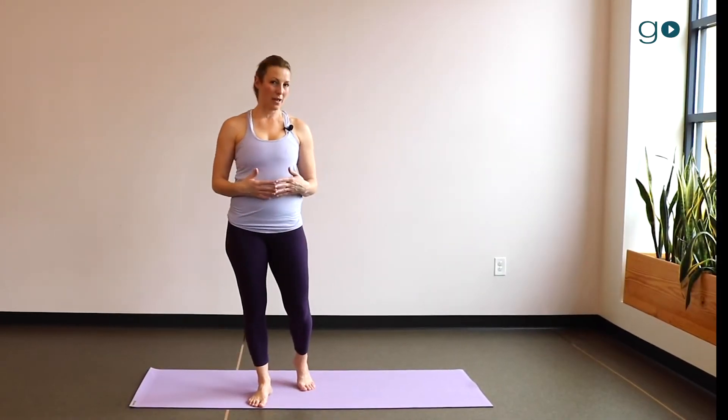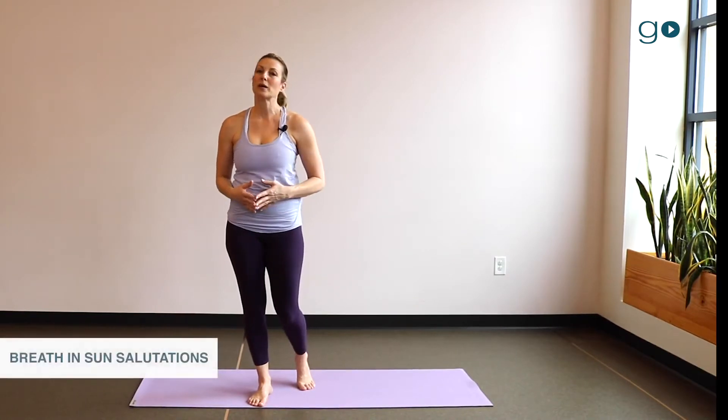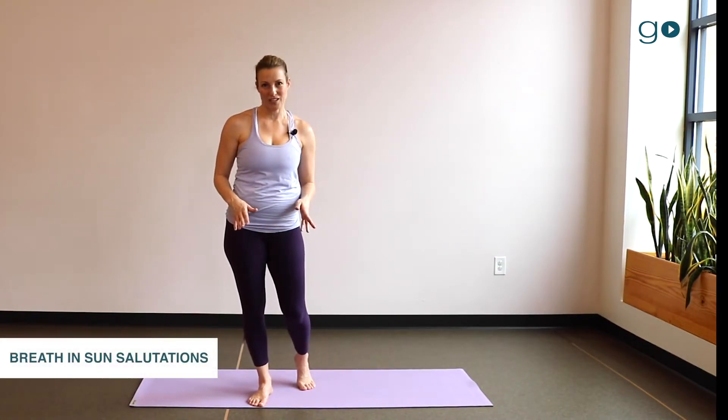Hi, this is Evolution Go and I'm Lisa Taylor. Let's have a look at how to breathe and move through the sun salutations.